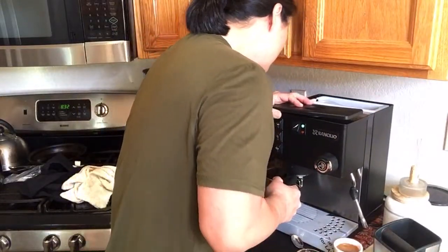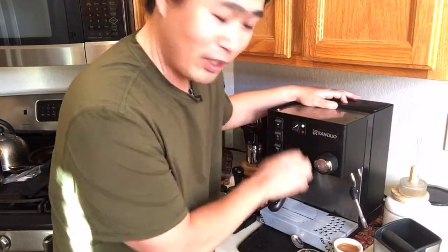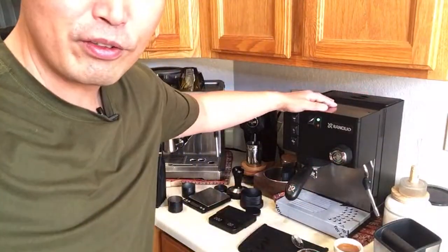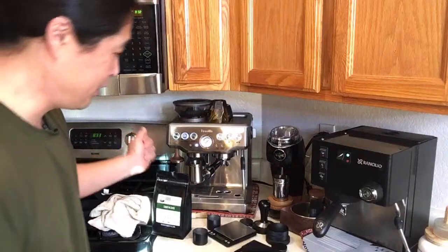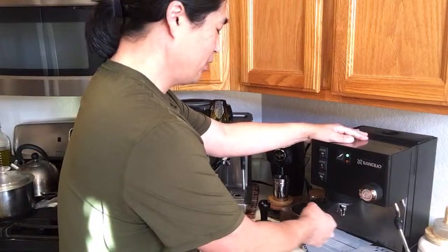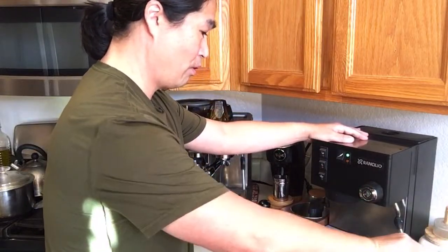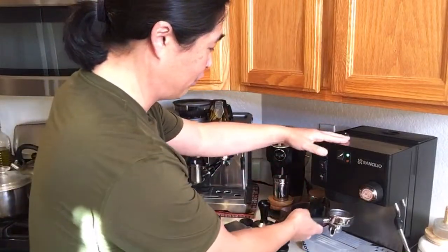Water level is still okay. One drawback of the Rancilio Silvia is there's no way to see how much water you have unless you open up the bottom — unlike the Brista Express where you can see from the side. As for whether the 18 gram basket has more holes — I honestly don't know how they determine the number of holes, but the 14 and 18 gram baskets are totally different designs.